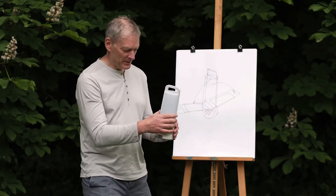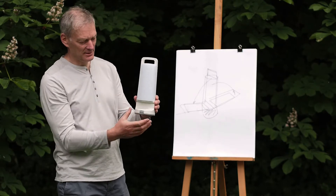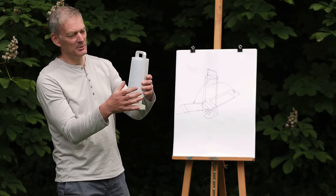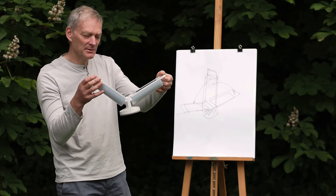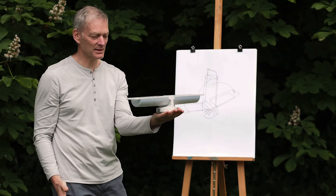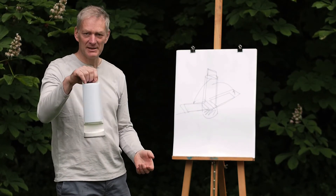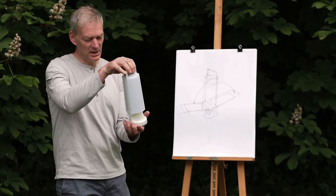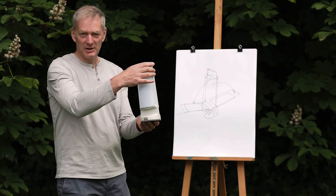So here we have the final product. We have the column of lights, we have the base, and the product splits at the handle — it's very obvious and easy to understand. We just open it up, we have the product, we can charge in the sun, we close it up, it's very portable. We can place it anywhere, outdoor or indoor. It's a very versatile product.